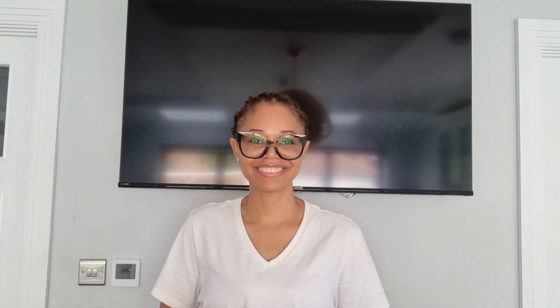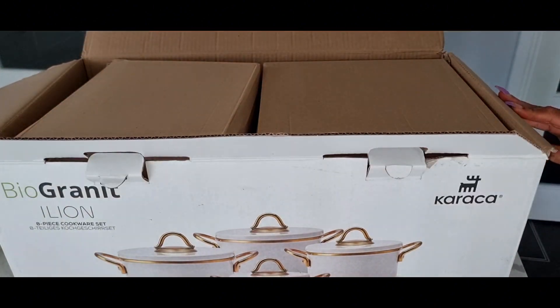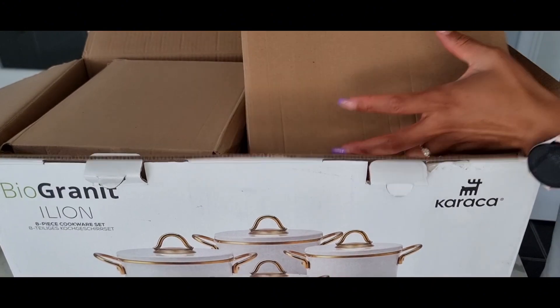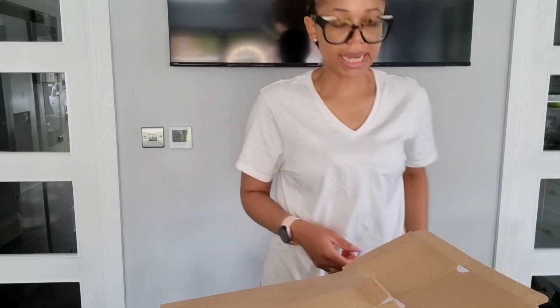Obviously there are luxury pots out there, but this one is kind of midway between luxury and cheap. I'll demonstrate and open it so we can all find out what's in the box. I'm going to unpack and unbox one of the new pots for you to have a look.